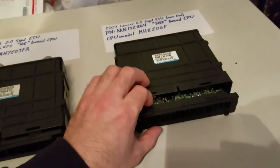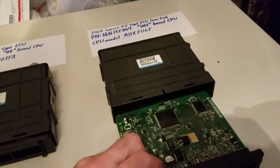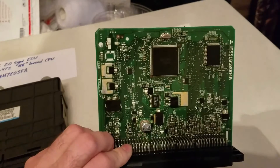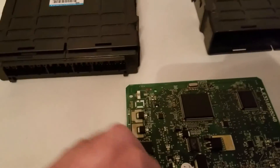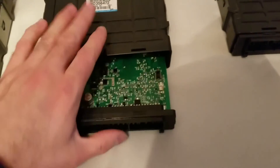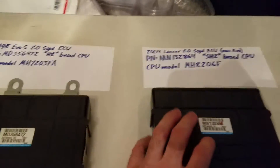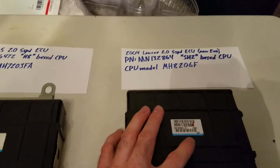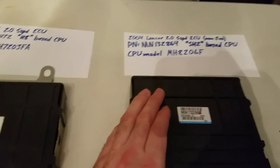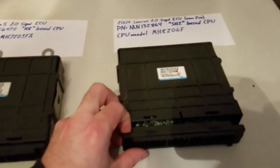This Lancer ECU is based on the SH2 processor — the same processor that powers the Evo 8 ECU. It's a much bigger, more powerful CPU. I figured if I could flash an Evo 5 ROM to the Mirage ECU, it would probably be possible to flash an Evo ROM to this Lancer ECU. A quick search on Evolution-M confirmed that Lancer guys do this regularly to tune their cars, and it works out pretty well.